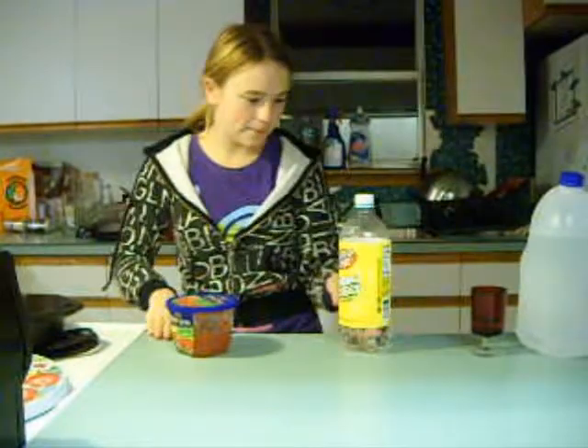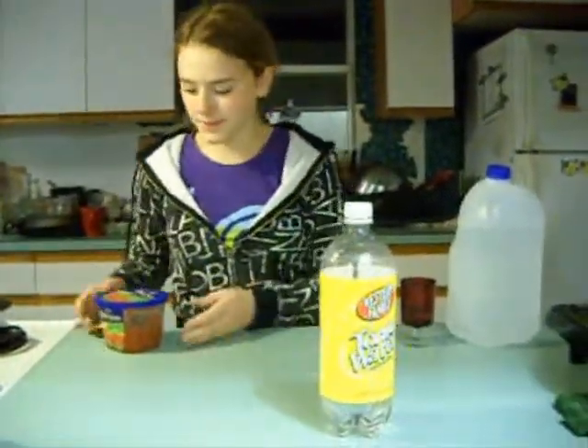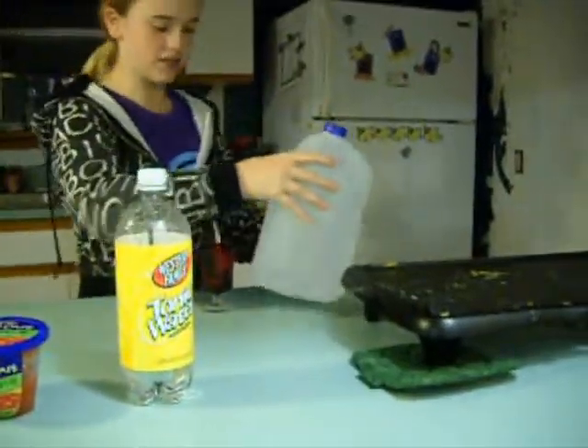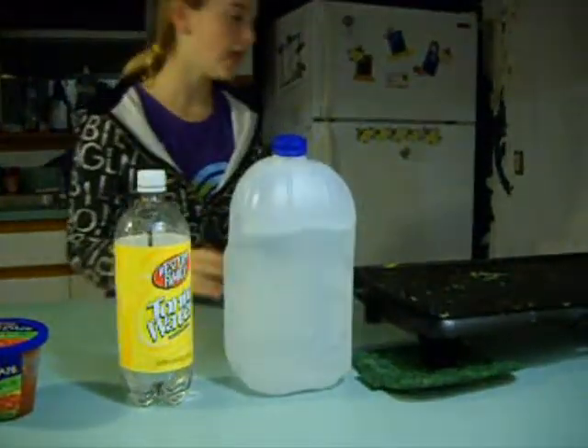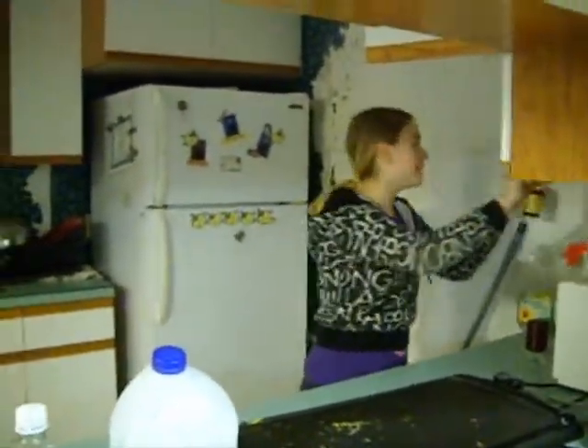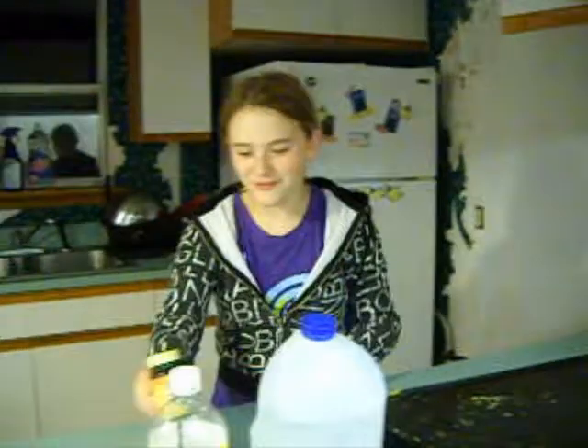Welcome to fun cooking. First, you're going to need your ingredients: tonic water, some salsa of any kind, a jug of normal water, and if you want to give it some zest, a teeny little bit of magnesium.